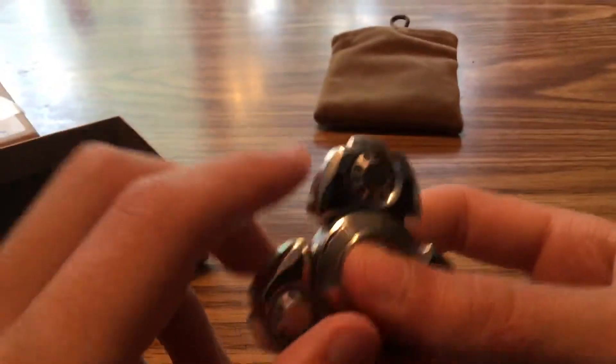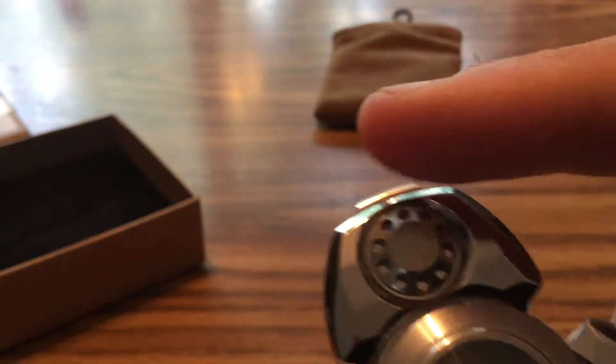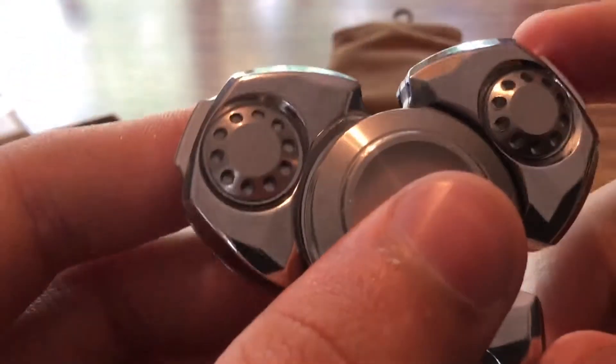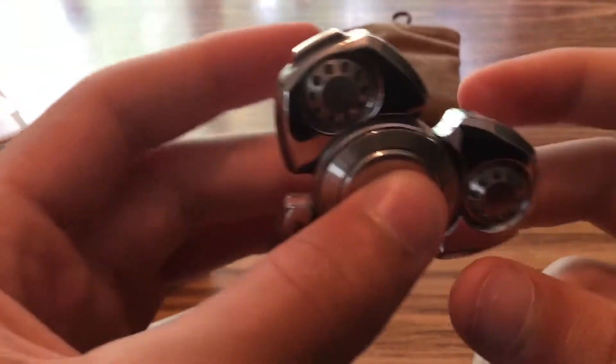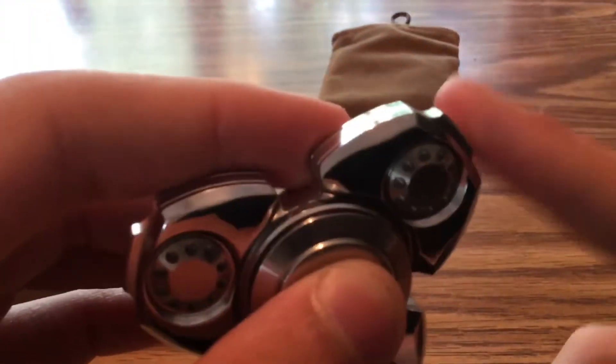There's not really much more to say about the spinner. It does have little details like small holes to make the design better, and little grooves. Every single edge was rounded to make it easy for spinning. Everything about this spinner is just amazing — it's perfectly balanced, not one side is even a fraction of an ounce more; they're all exactly the same.